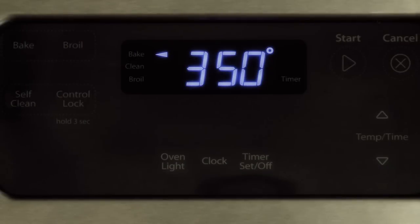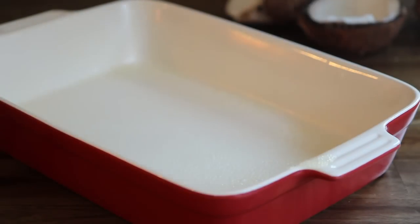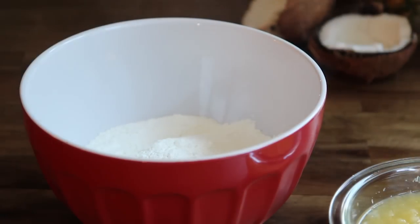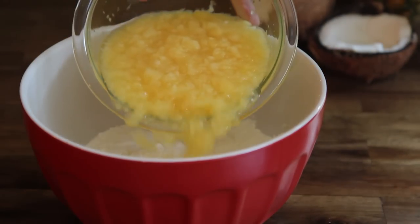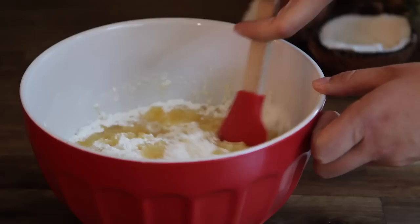To begin, preheat the oven to 350 degrees Fahrenheit and coat a 9 by 13 inch pan with non-stick spray. In a large bowl, combine one 16 ounce package of Angel Food Cake mix with one 20 ounce can of crushed pineapple with juice. Mix the batter until well blended.